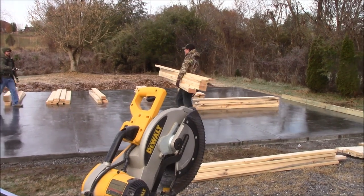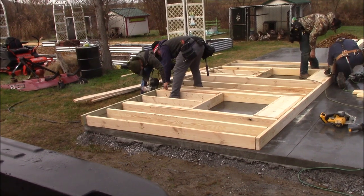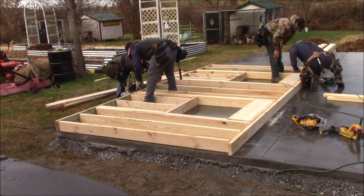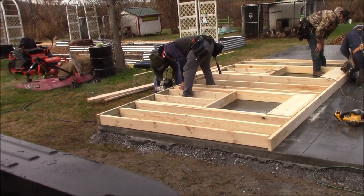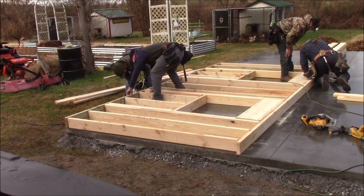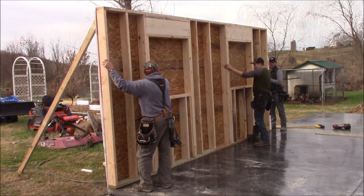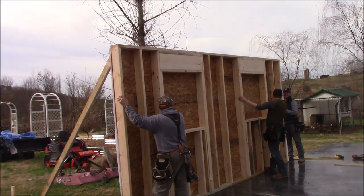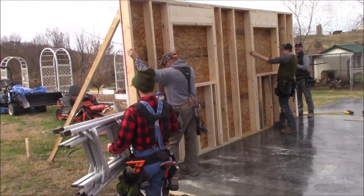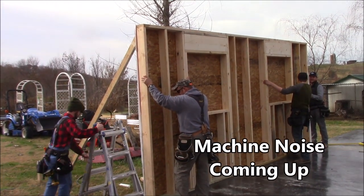We're getting the first wall put together — it's all laid out for the two end windows. They'll get that wall finished up and stood, then move down to the other end. The first wall is up — they've got the OSB on it and up top you can see they've got the wall wrap on it as well. They're getting ready to kick the braces on there — that'll be one wall up.